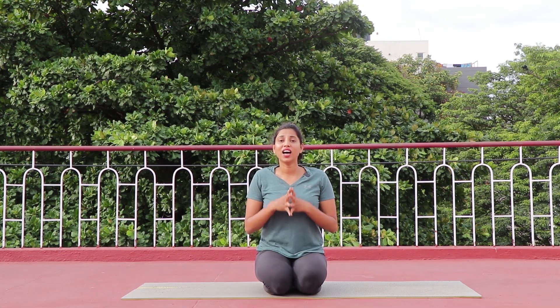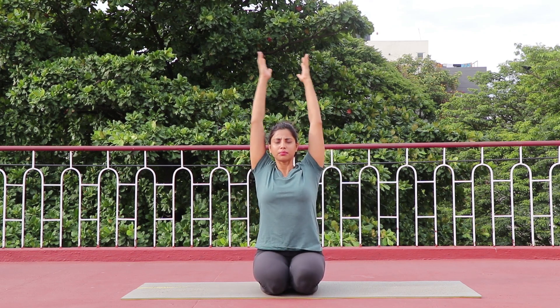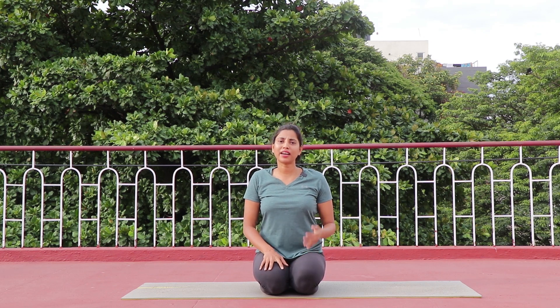So you just saw the difference between the two asanas. In many different styles of yoga, parvatasana is done in different ways — for example, sitting in vajrasana and lifting both hands up straight. Not only parvatasana, but if you talk about surya namaskar, different schools of yoga practice it in different ways. Some practice 12 counts and some practice 10. Personally, I practice 10 steps of surya namaskar.